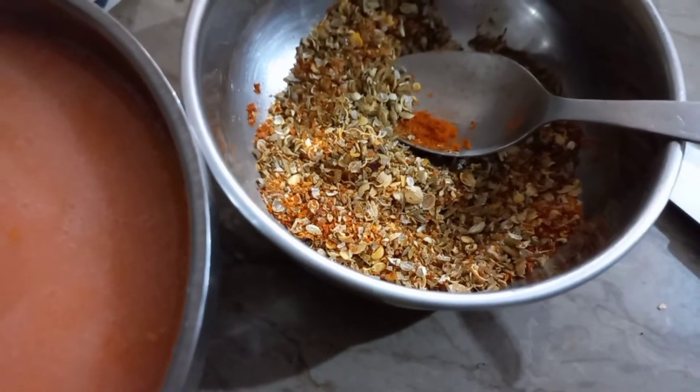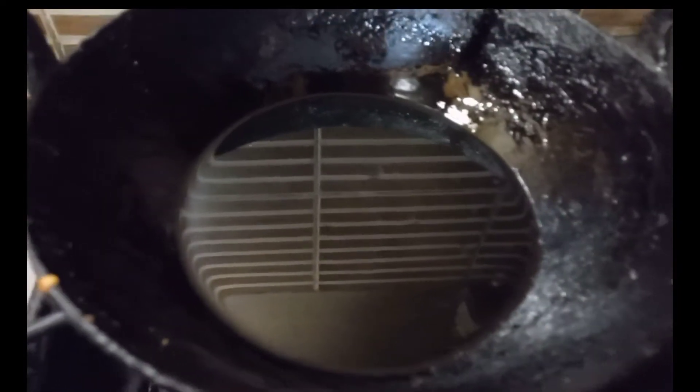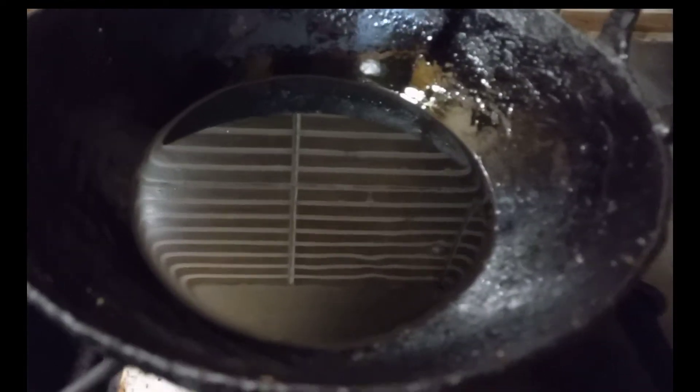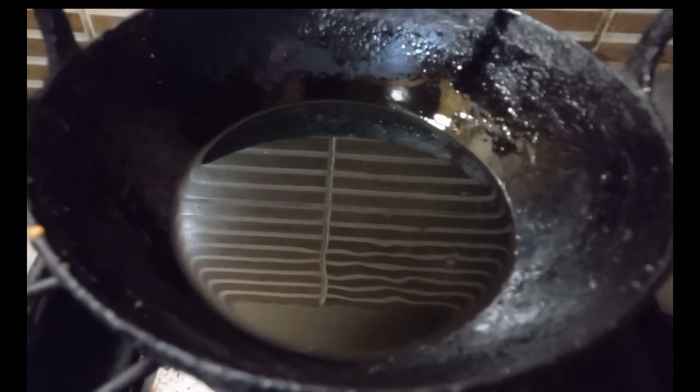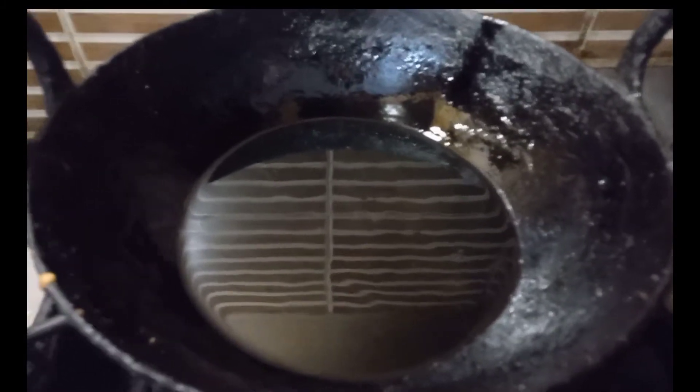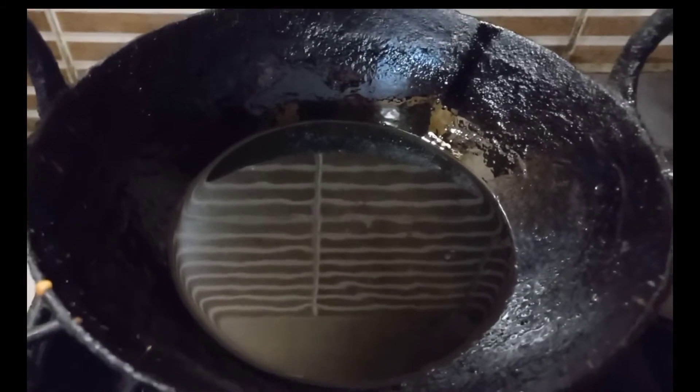I have a kadhai ready with 1.5 cups of oil. You can remove the excess oil, but in the starting point you will get more oil, so the chicken will get better and the taste will get better.